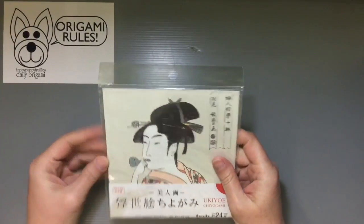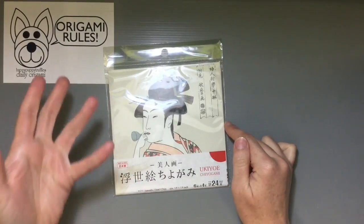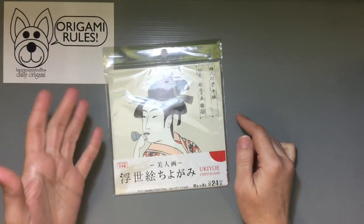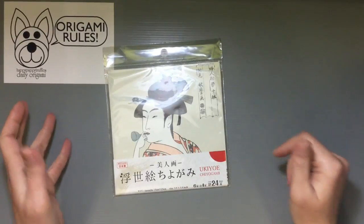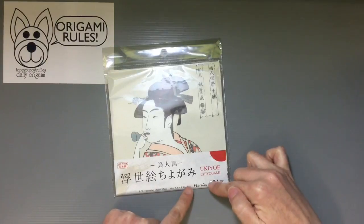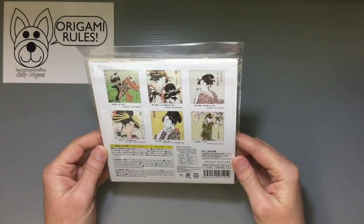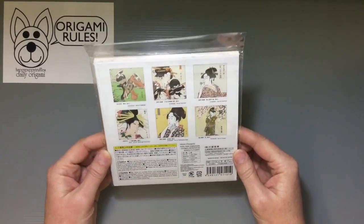If you are interested in getting one, I saw at least one other design available. It depends on which store you're at, of course. It's made in Japan. It's nice because you get six different designs, four sheets each. It's made by Daiso in Japan and pretty good quality stuff.